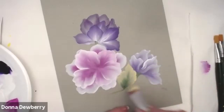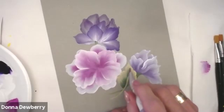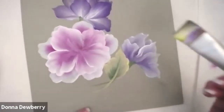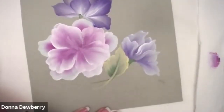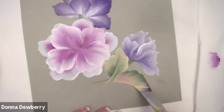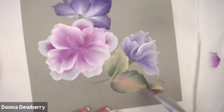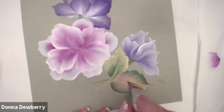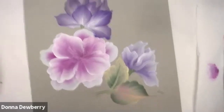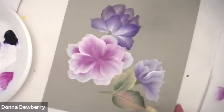I wiggle, wiggle, wiggle and come down, then take my chisel edge and go back in to make a stem. Let me show you this again: on this side I start here and slide — all you have to do is take this edge and pull a stem into the middle. I can make that a little bit darker. Touch, lift, and slide. I'm making some of those soft layers in there, coming right in with the lighter color.